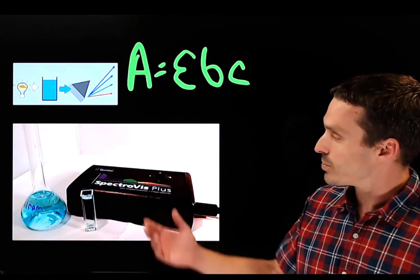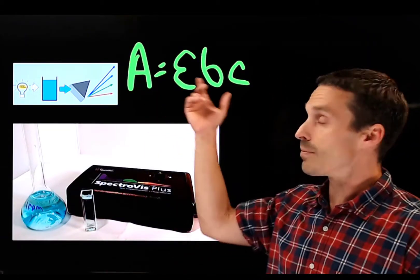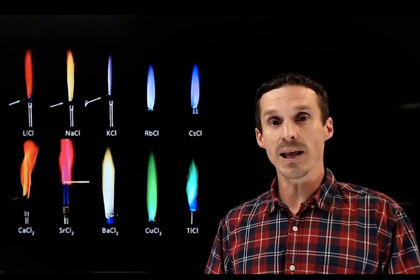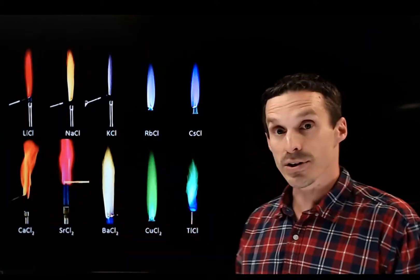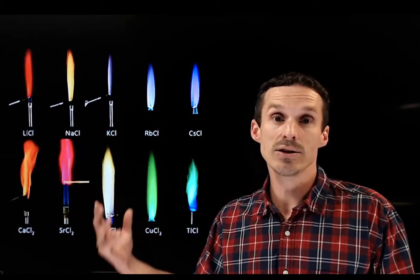Another good example is an absorbance spectrometer. The sample goes into a cuvette, you take a reading based on Beer's Law, and you can figure out concentration from the amount of light being absorbed. These colorful images are based on fluorescence — UV or black light excites molecules, causing them to emit visible radiation. Different colors are emitted by different molecules, as seen in this microscope image. Flame tests are another good example: different elements produce different colors and intensities in the flame, telling you what's present. These are also what give us the nice colors in fireworks.